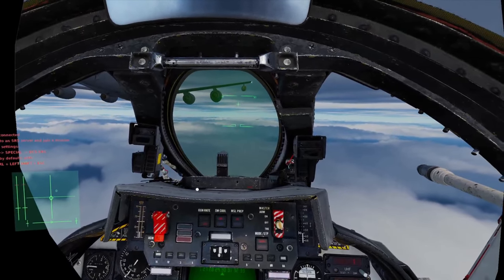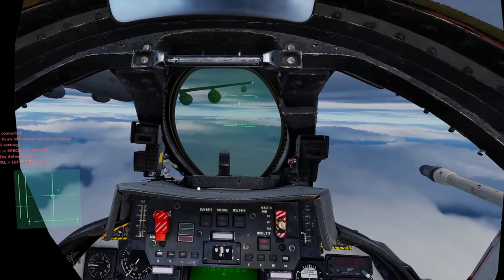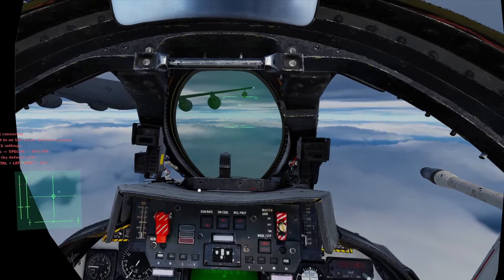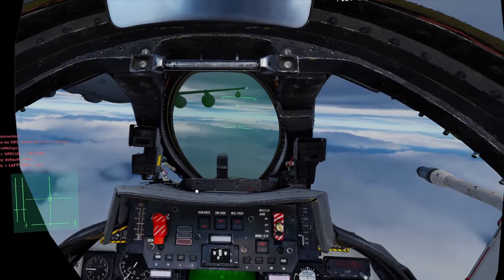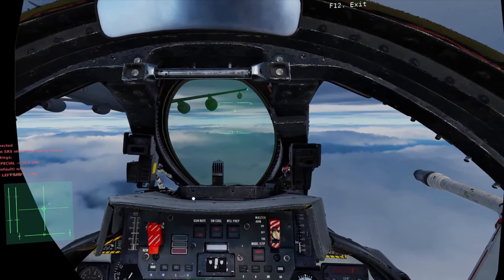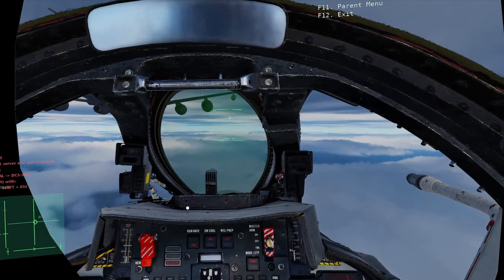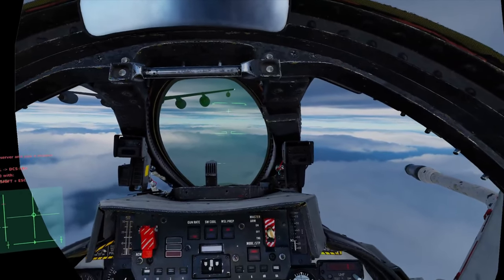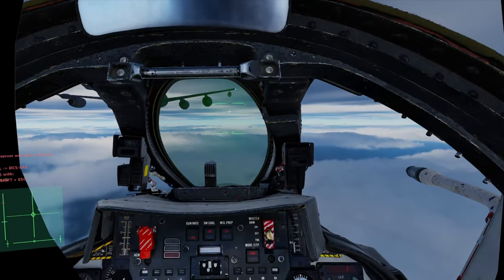Even before it's connected, I'm going to trim it out so that I can effectively take my hands off. So you'll see - I take my hands off and the stick is rolling right. So I'm going to trim a little bit left. Hands off again - we've got the nose down, so a little bit of nose-up trim. I'm pretty close to the ball, I can fine tune that.